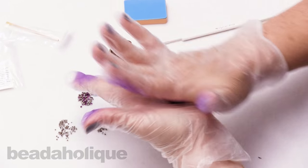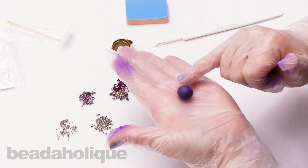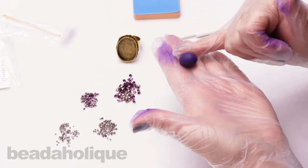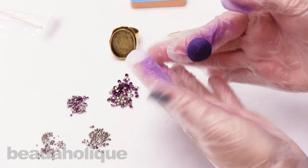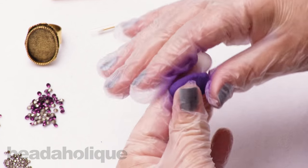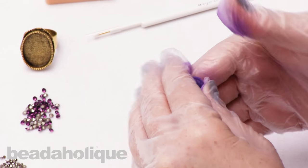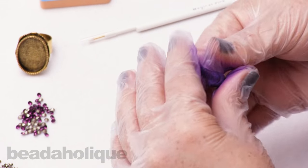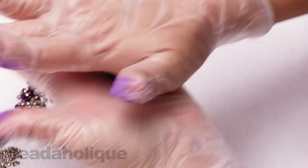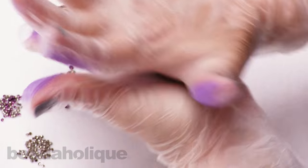Mine is looking pretty good. Let me do a little check — I'm noticing a little bit of white still popping through, so I'll keep working it just a moment more. Okay, that should do it. Now roll it up into a nice ball in your palms.